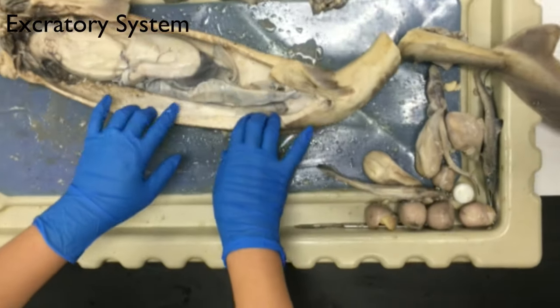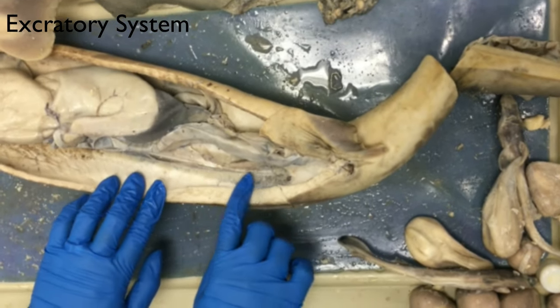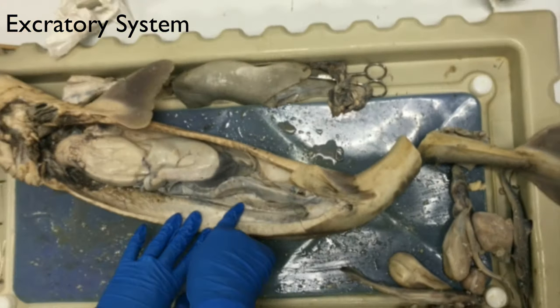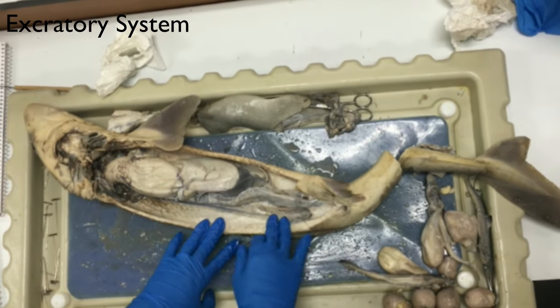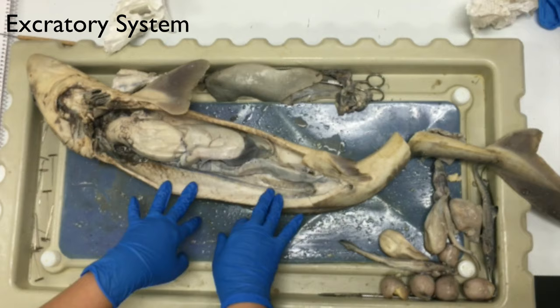The kidneys on the dogfish shark are located along the sides — here's one right here. The kidneys run the full length of the body of the shark. Nitrogenous waste is removed from the blood and prepared for excretion.